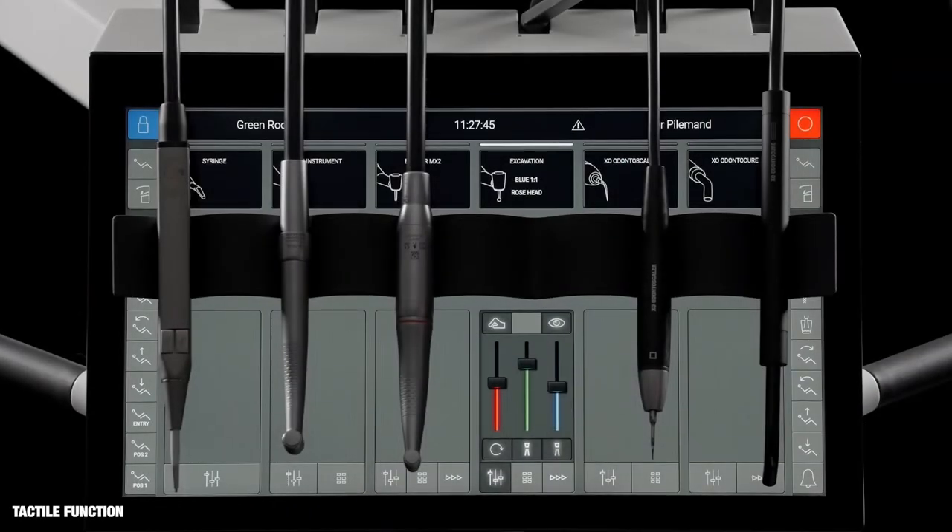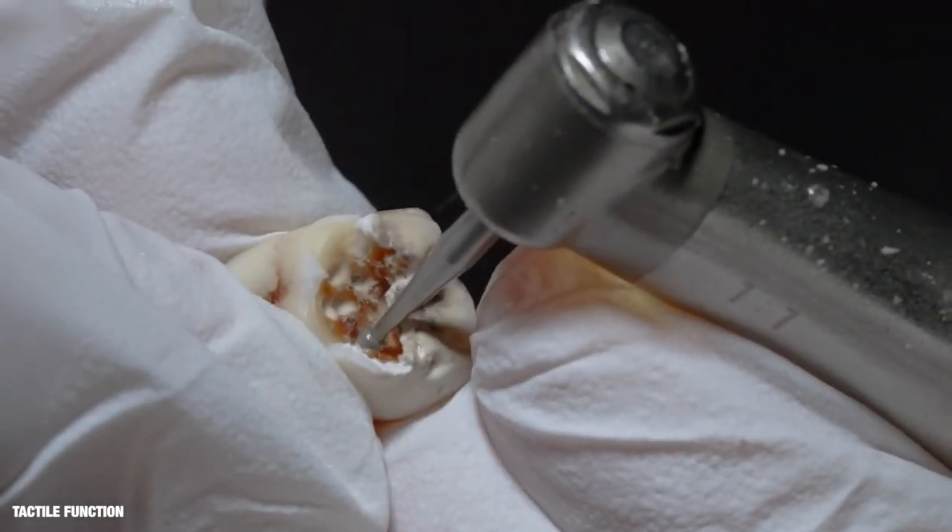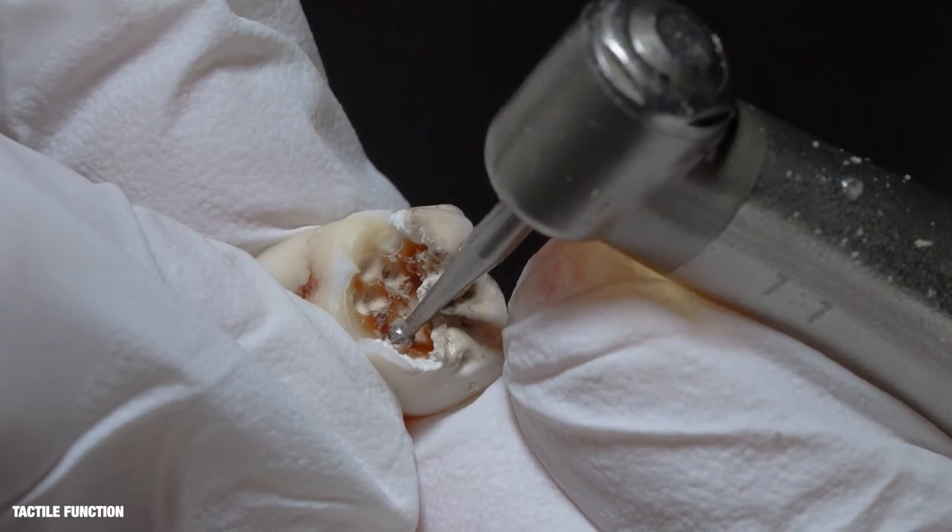In the excavation preset, the tactile function is enabled. The burr will stop rotating when touching healthy dentine.